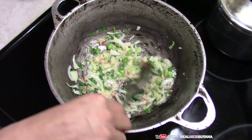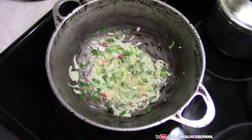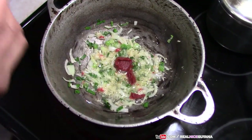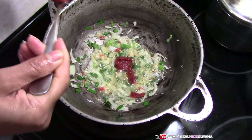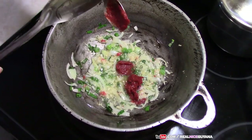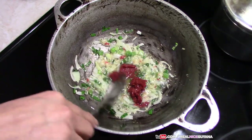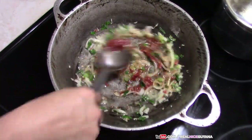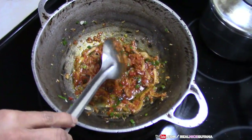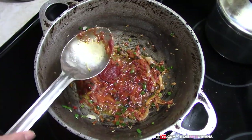Next is our main ingredient for stew: tomato paste. That's two heaping teaspoons of tomato paste. We're going to add one more heaping teaspoon of tomato paste.